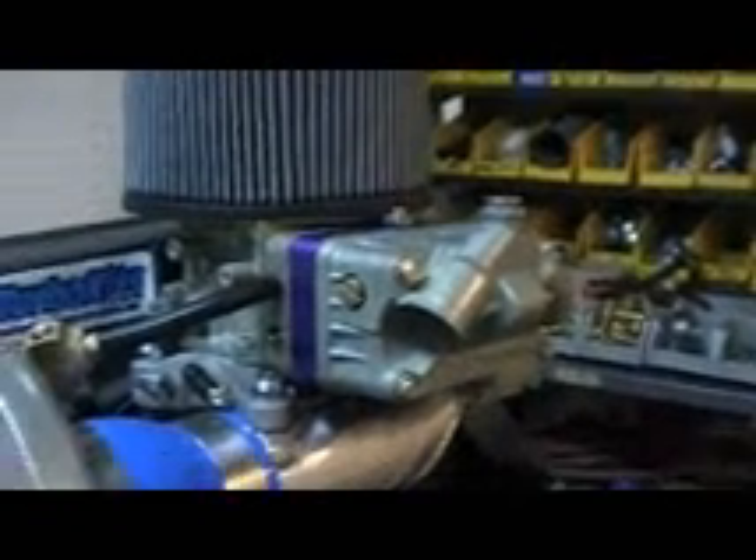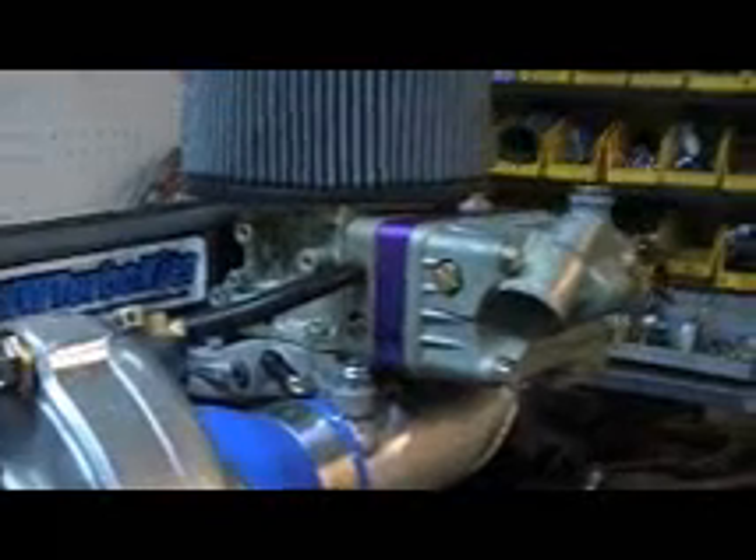And then obviously your idle speed, which just opens a butterfly for an idle. It's a very basic carburetor, very easy to tune, very easy to set up. The great thing about it is you can buy gaskets at your local auto parts store — it's not like a Weber or something like that where it's difficult chasing down the gaskets or rebuild kits.